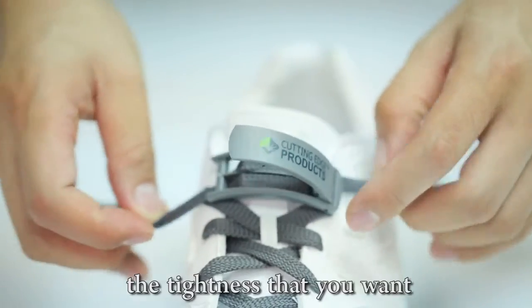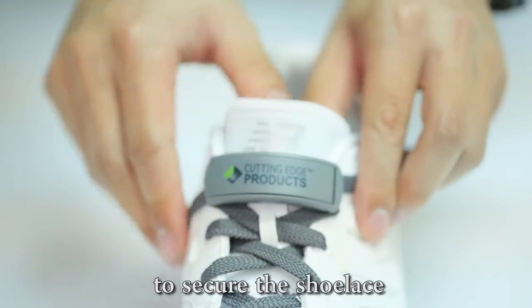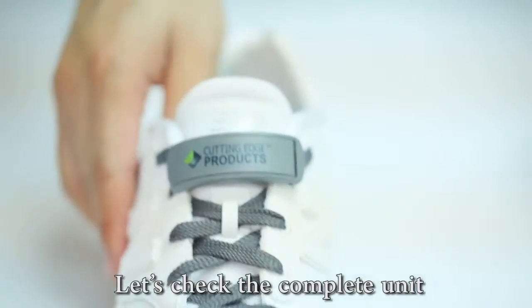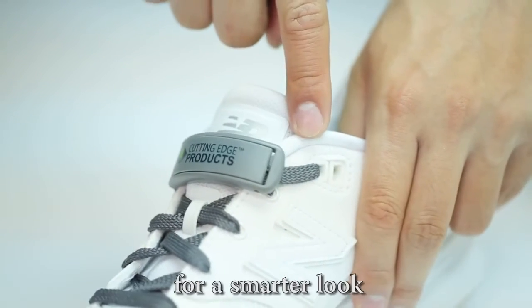Then pull the shoelace to the tightness that you want. Finally, you can close the unit to secure the shoelace. Let's check the complete unit. You can put the shoelace through the hole at the top to hold the unit in place for a smarter look.